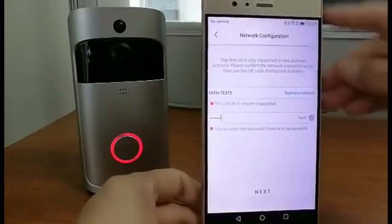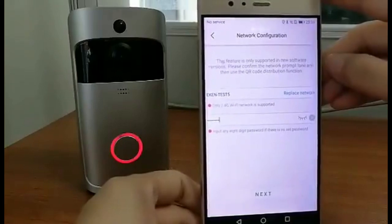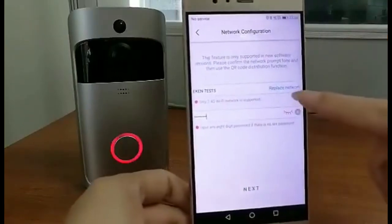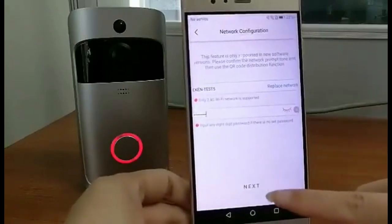This step is about setting up the network. Find the correct Wi-Fi. If this one is not correct, you can tap here to replace network. Then enter the password. Then confirm next.